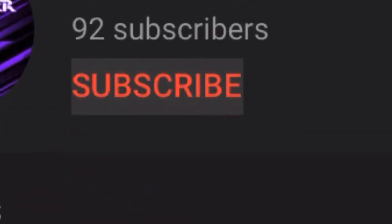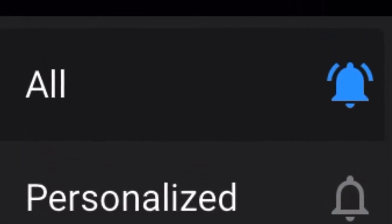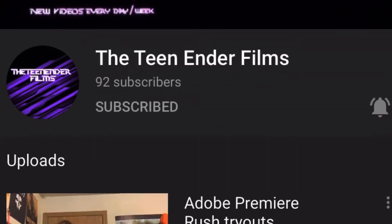Before you get into the video, please make sure to subscribe and click the notification bell so you don't miss any videos. Alright, let's go! My name is Natina Dirtilms.